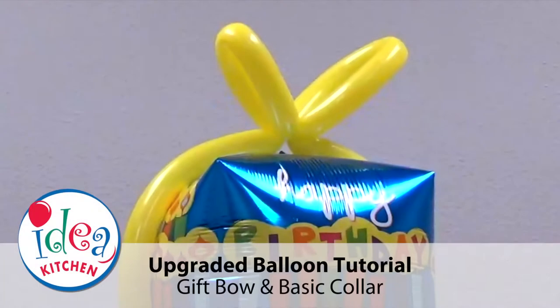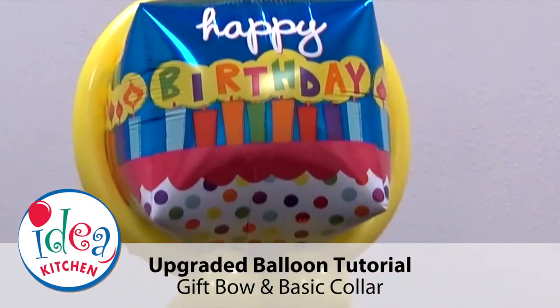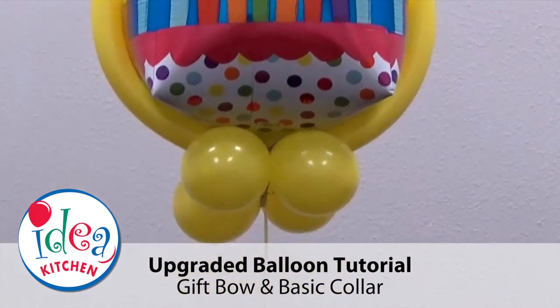Welcome to the Balloons Everywhere Idea Kitchen. In this video we'll upgrade an ultra-shaped balloon by adding a gift bow and basic collar.